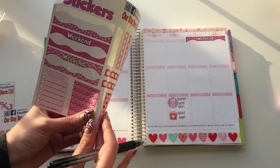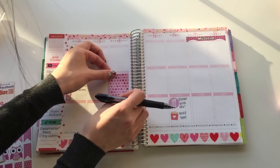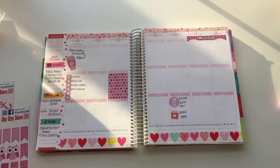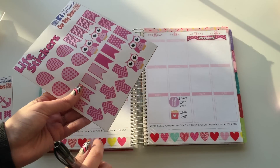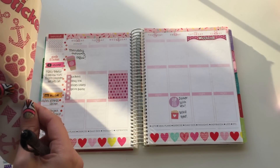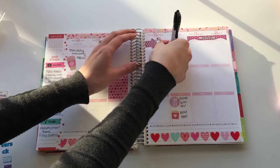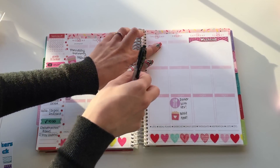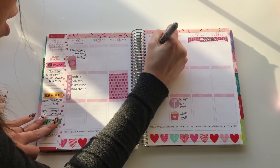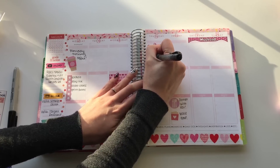I'm going to grab this polka dot sticker from Life Stickers and put it on Wednesday since I don't really have anything to do that day. Then I'm grabbing this arrow sticker — I want to write on it. I don't have my permanent marker but I have a Sharpie, that'll be fine. I'm just going to write 'go to' — I almost always go to these main stores.